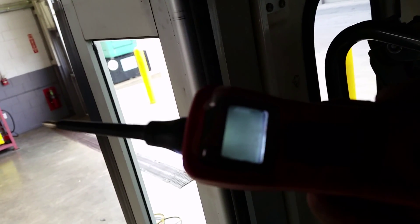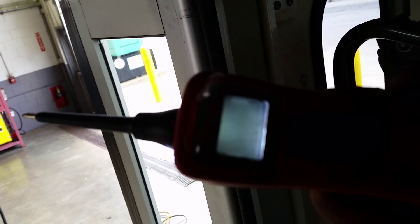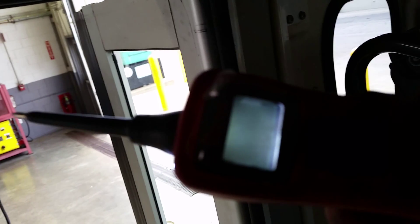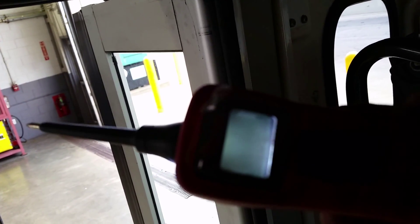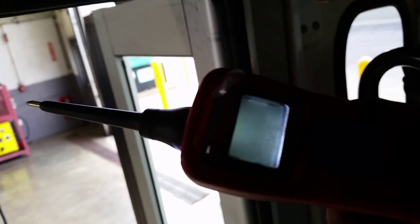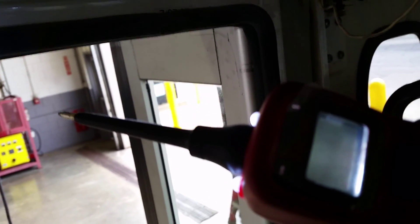Now, one thing about the power probe guys — I'm gonna stress this — you really need to understand how to use this. I understand how to use it, so if you don't understand how to use this tool, don't use it. You can cause damage. Anyway, I'm gonna show you what I found.